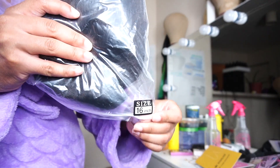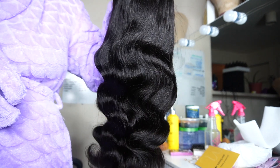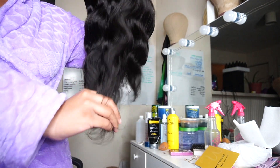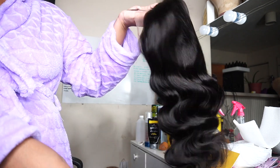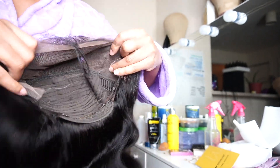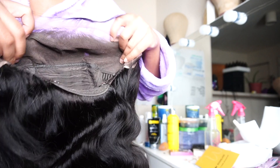Now let's get into the razzle dazzle. This is a 16 inch body wave, transparent, 13 by 4 unit. We're not dealing with any shedding. This wig is very, very soft — very nice, y'all. Look at the bounce back. It has combs in there.